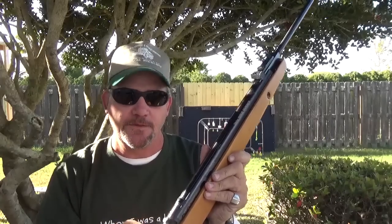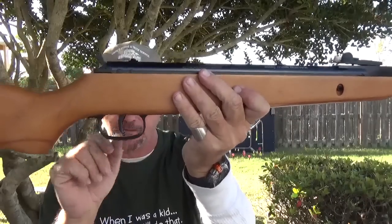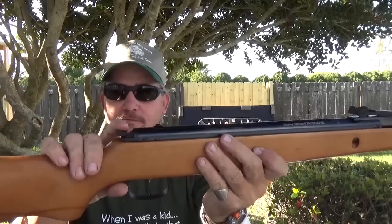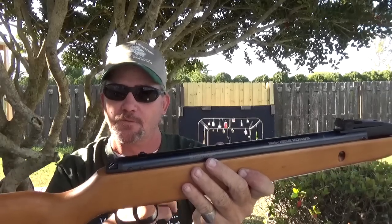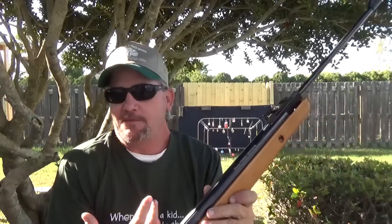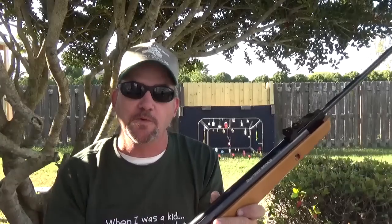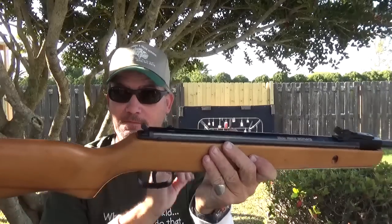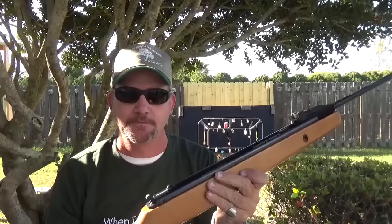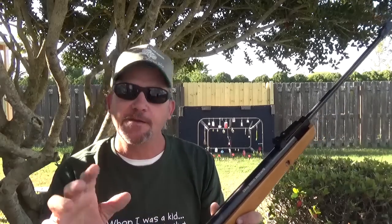It's kind of neat with this one — the safety. Notice there's nothing in the trigger guard — that is the safety. That's where the hammer would be, which to me would make sense. If I'm going to fire something and it has a hammer, I'm going to pull the hammer back. If I'm not going to fire it, I'm going to put the hammer down.